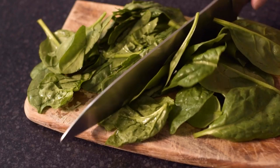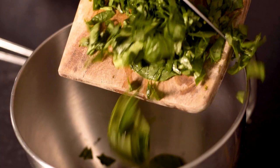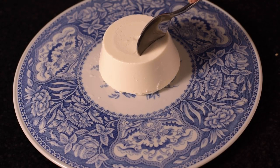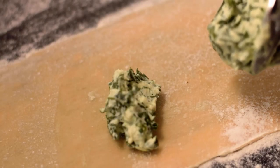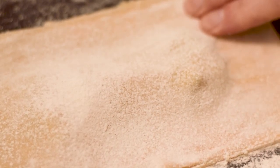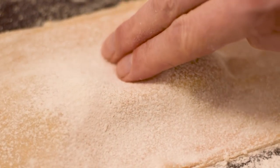To prepare the filling of spinach and creamy ricotta with a hint of nutmeg, then assemble the pasta and filling, sealing the edges and cutting.